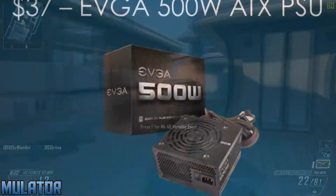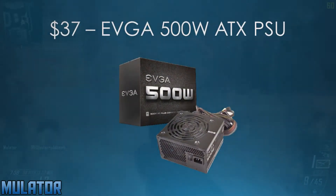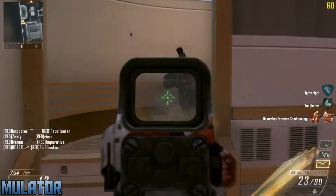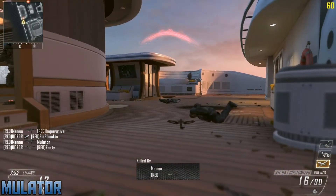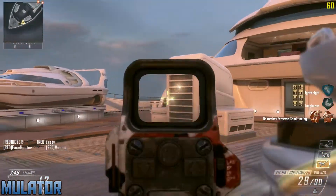For the power supply, I chose the EVGA 500W ATX power supply for $37. This is 80 Plus certified meaning that 80% of the power is going to be delivered to your PC at all times. EVGA is known to have reliable power supplies and they have really good capacitors as well.